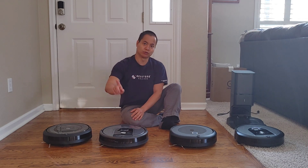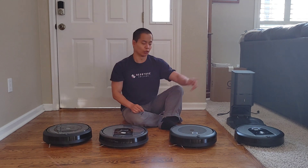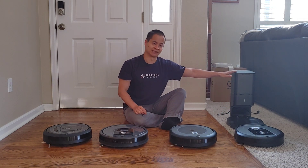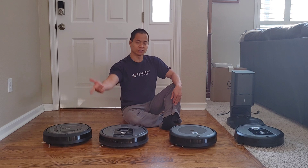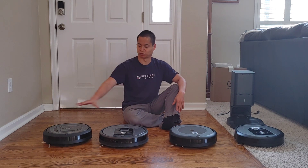We've got the Roomba E5, we've got the Roomba 960, we've got the i3 Plus with the self-emptying bin, and over there we've got the i8 Plus which also has a self-emptying bin. This video is exclusively for the i3 Plus but I briefly showcased the differences between these models.